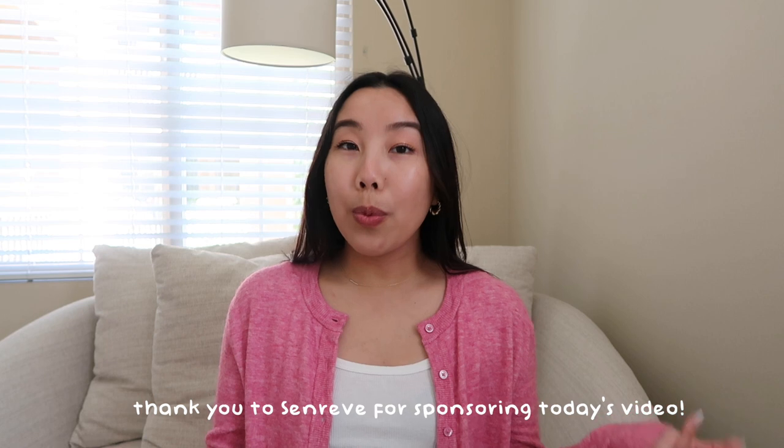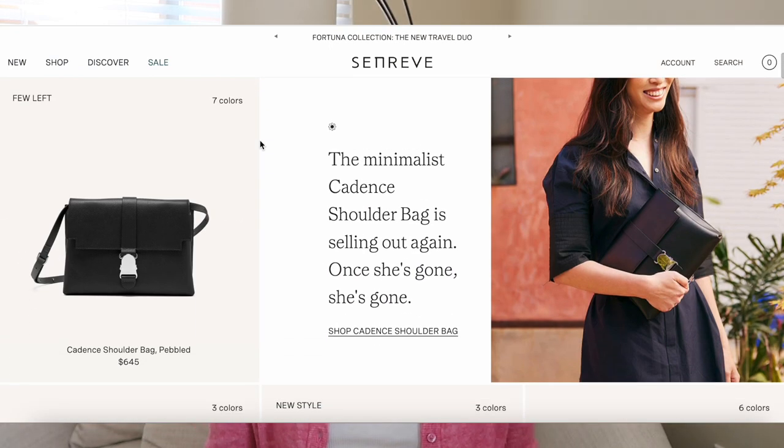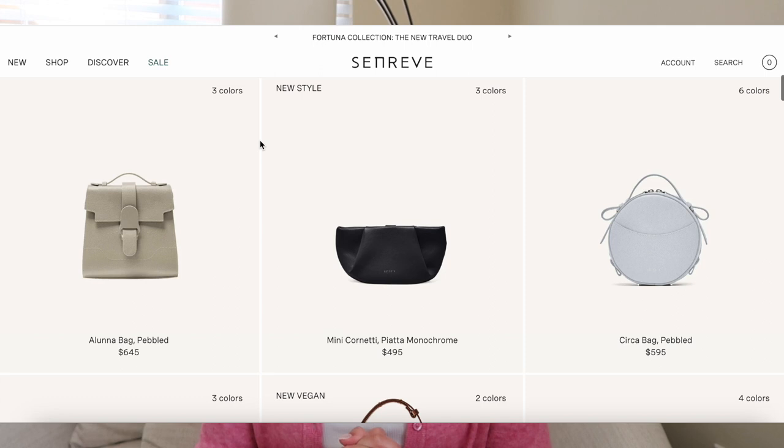Hello, welcome back to the channel, or welcome if you are new here. I am very excited for today's video because I love my handbags, and one brand I've been very curious about is Sanreve. They're actually sponsoring today's video — we are doing a full unboxing, first impressions, try-on, all that fun stuff. This video is not scripted at all; these are all my own first impressions and opinions. Buckle up, be sure to hit that subscribe button, and let's jump into it.